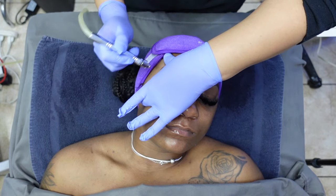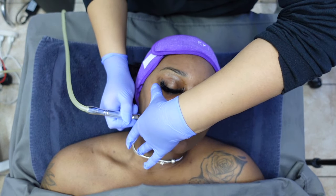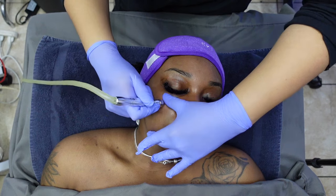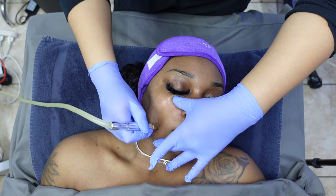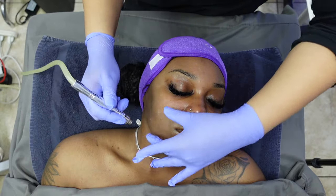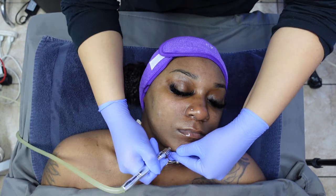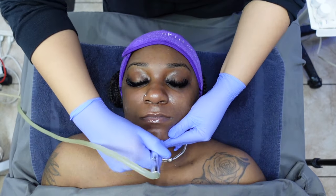Holding the skin taut while going across the skin is very important. Pay attention to my hand mobility and notice how I'm not moving aggressively around the client's skin. You have to be very careful — remember that this is a suction machine as well and you do not want to have this up too high. It's important that you're always checking on the client's comfort. Some clients do experience some peeling and dryness after the treatment, so make sure you are letting them know before they leave so they know what to expect — that only means their skin needs extra moisturizer.